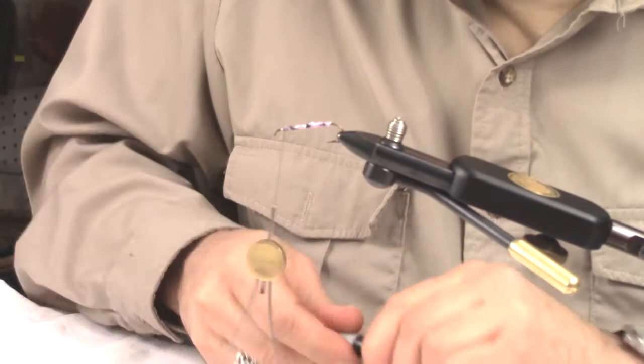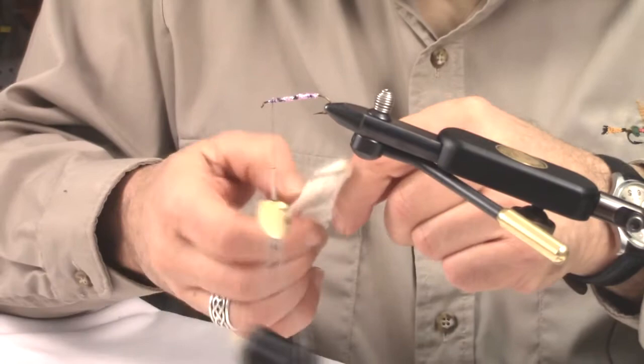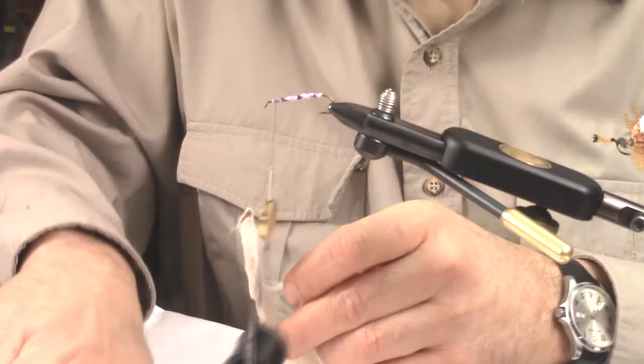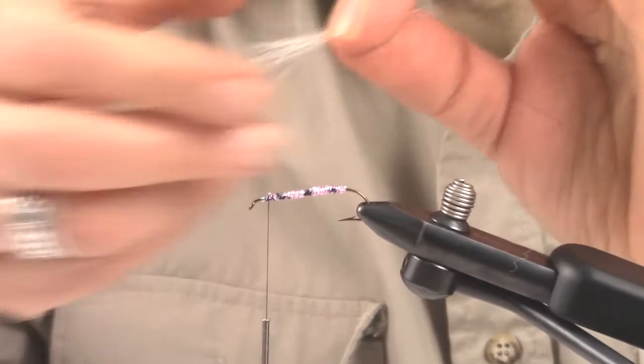The next material I'm going to add is the underwing, and in this case I like using a white calf tail. I'm going to take a piece of that and tie your streamers sort of on the sparse side — you don't want to tie them too heavy. I like tying these in size six, eights, and tens. We'll cut that calf tail and trim some of that fluff away from the base — you don't need that, it just adds more bulk than what you need.